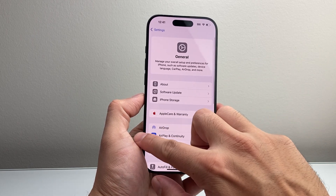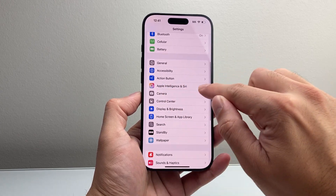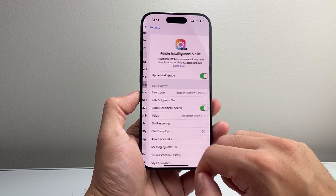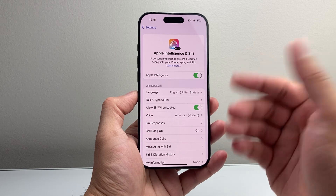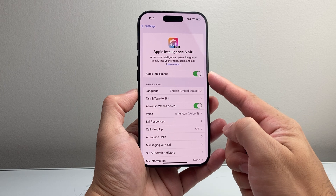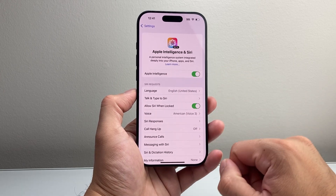Once you update your phone, the next thing to do — you're going to see in the settings a new setting option that says Apple Intelligence and Siri. You're going to want to tap on that. It might tell you to join a waitlist; tap on that, and within a few hours you'll get a notification that it's ready. Then come here and turn that setting on and make sure the Apple Intelligence switch is turned on.